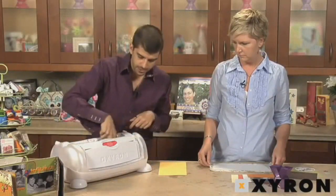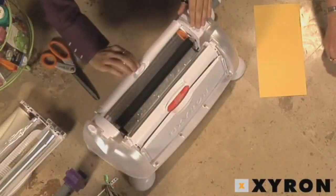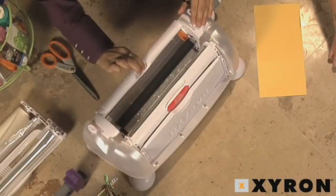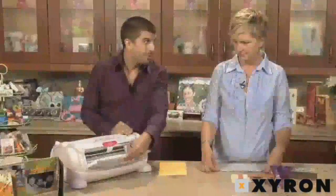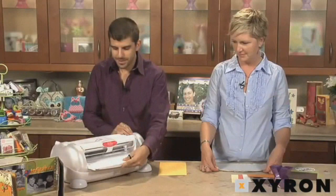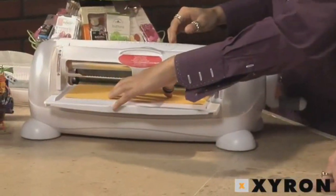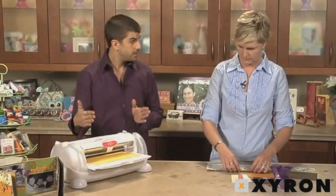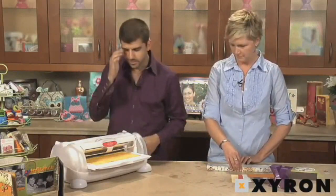Now that that's in, I'm going to take the material flap — just like on all Xyron machines — and make sure it's going to go right below this roller. I'm going to press the lock button on the handle again and slide it into position to open up the tray and pop it into place. Now you're ready to go. I'm going to take this piece — it's just a little bit smaller than six inches, eleven and three quarters by five and three quarters.